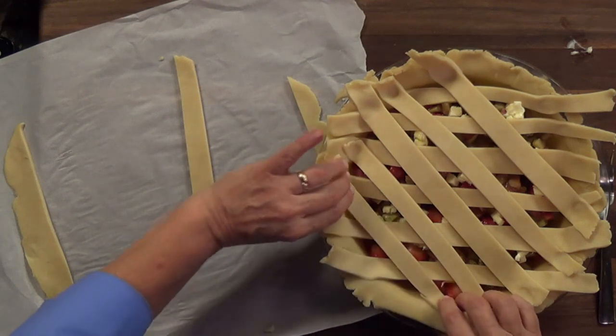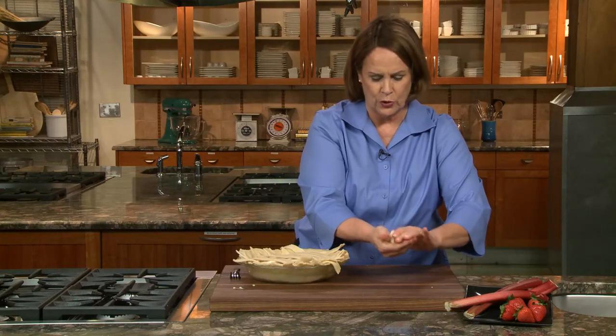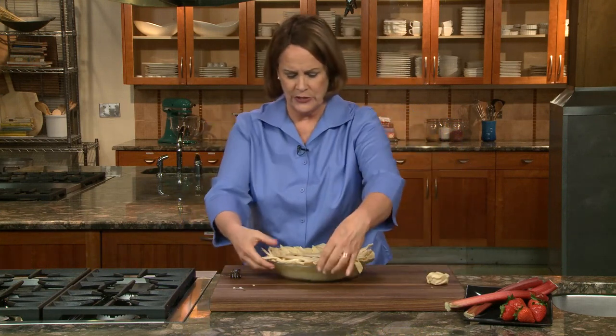I'll have some left over, and of course this doesn't get thrown away — this is pie crust gold. You're always going to have little bits of dough. Keep them together. When you have three of those, you've got a new pie crust. Don't let it go to waste.